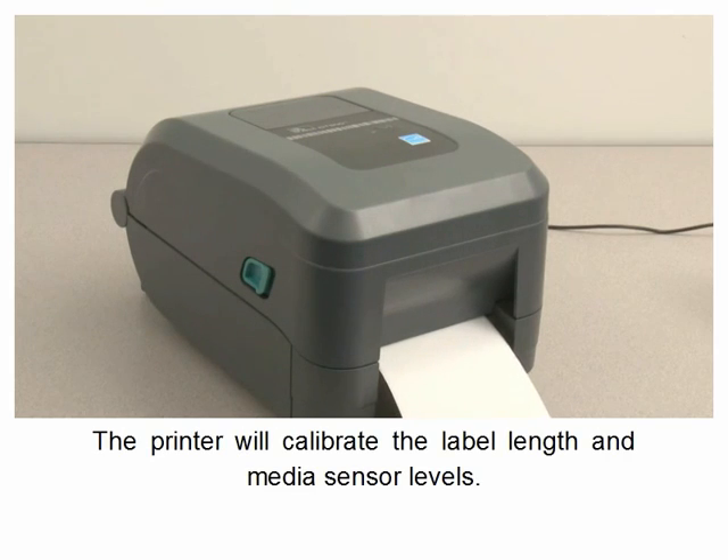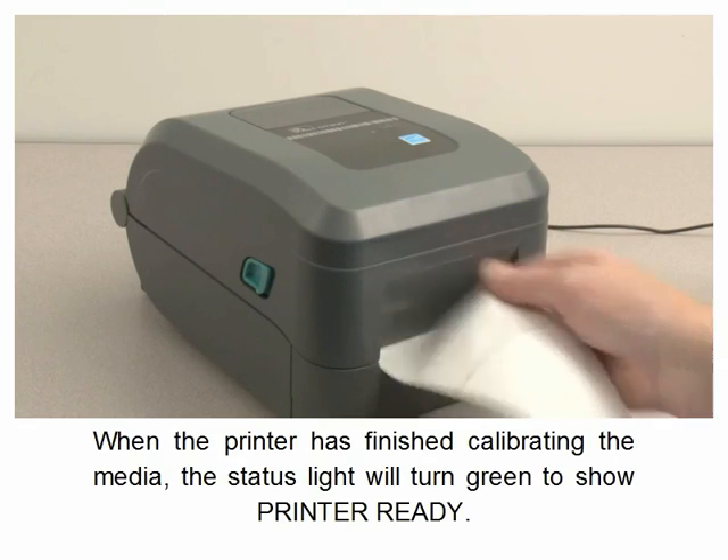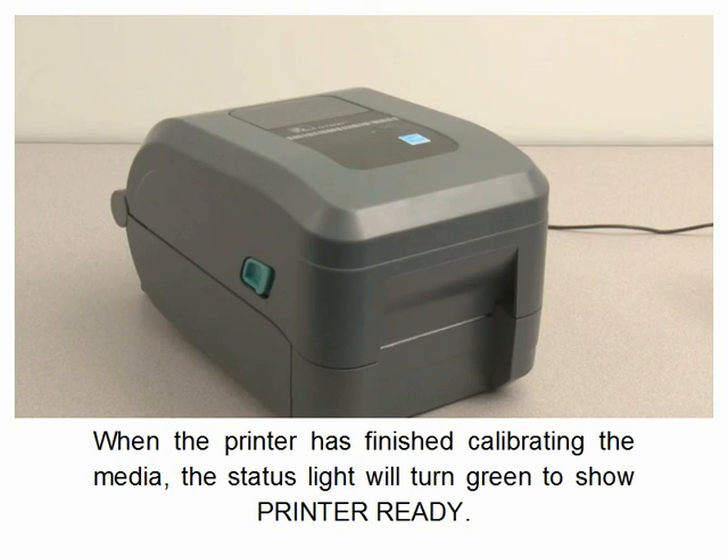The printer will calibrate label length and media sensor levels. When the printer has finished calibrating the media, the status light will turn green to show printer ready.